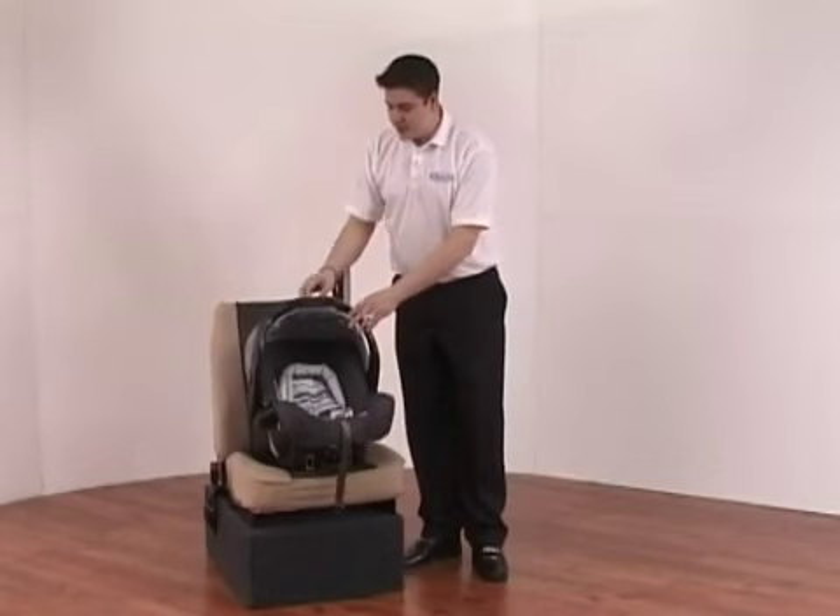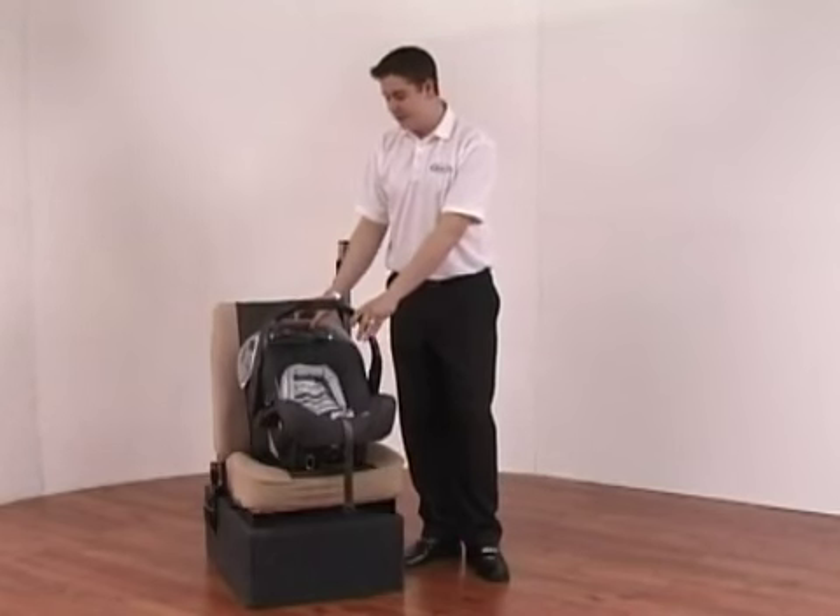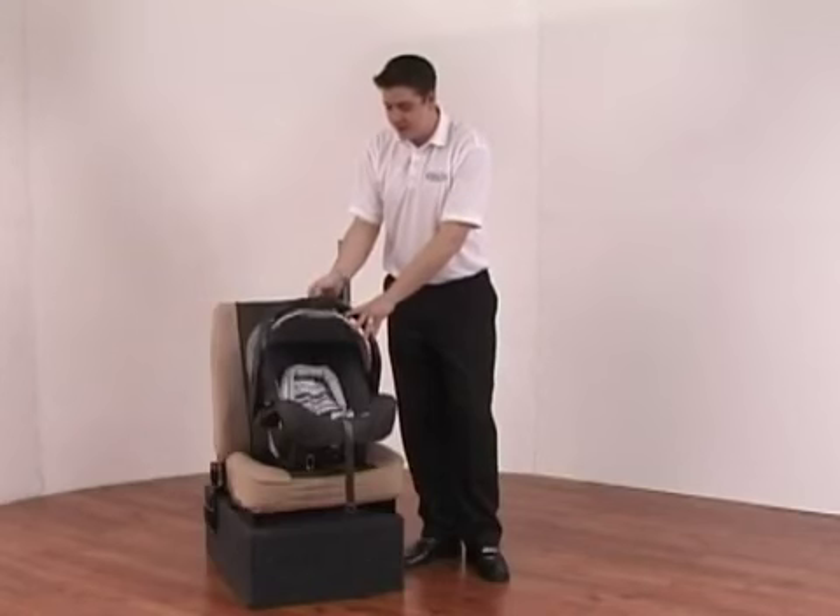The car seat has an adjustable hood depending on how the sunlight is — you can adjust it all the way back for good visibility or have it all the way forward if it's too sunny.